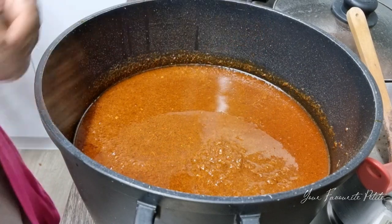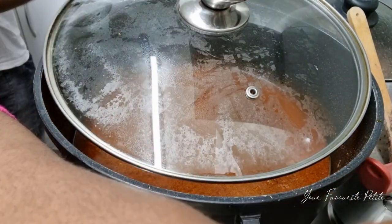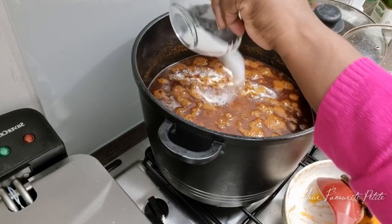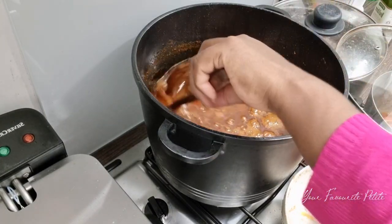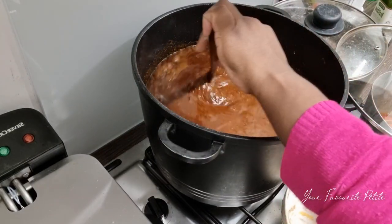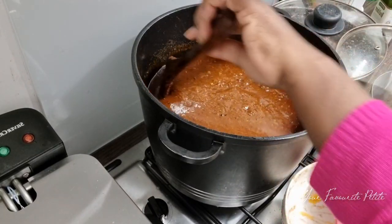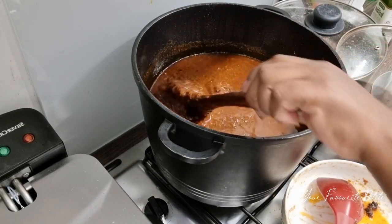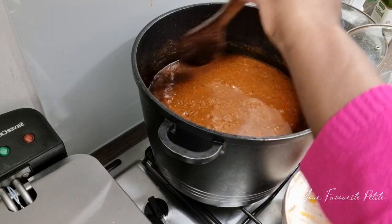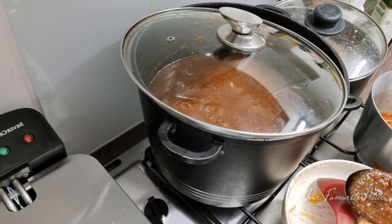If you want your shito to be black you can leave it on longer, but I prefer mine to be brown. Add your salt but be careful — all the seasonings and cubes I added already contain salt, so you don't want it too salty or too sour. Make sure it's balanced. As you can see, the brown color is coming out just as I wanted. Let's cover it up and leave it to cook for another 10 to 15 minutes and then your shito is ready.